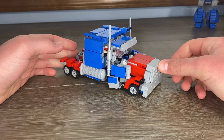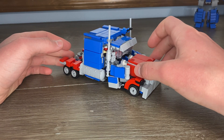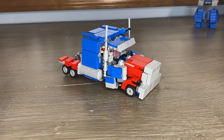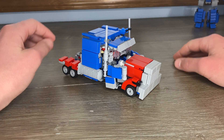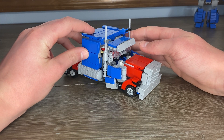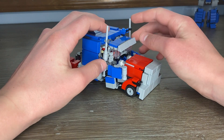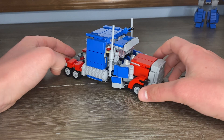For some reason this grille kind of leans forward just a little. You kind of have to push it back up because none of this is tabbed in here, it's just flopped there. I kind of got lazy transforming him back into his truck mode, and some of the stuff that definitely does fit together I just didn't feel like doing.